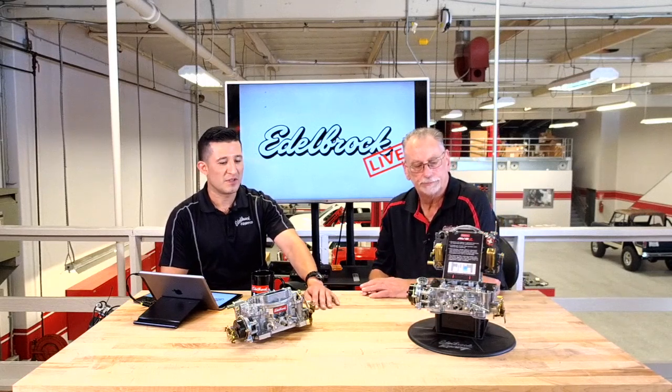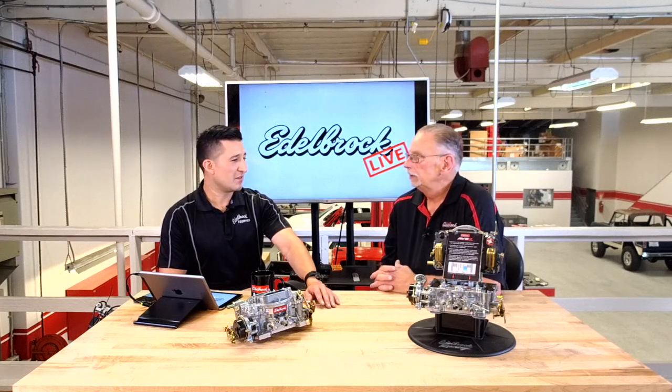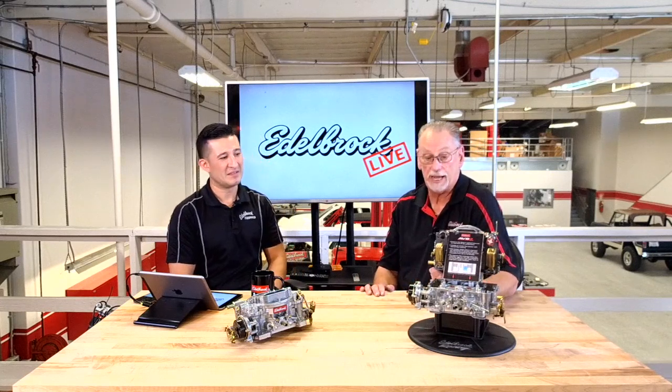The AVS2 is offered in both manual and electric choke. Rumor has it that the original AVS Thunder may be discontinued, and rightfully so — you took the two best features from the old AFB carburetor: the adjustable valve secondary and now the annular flow booster. There's really no need for the AVS Thunder anymore; the AVS2 has all that plus the added booster feature.